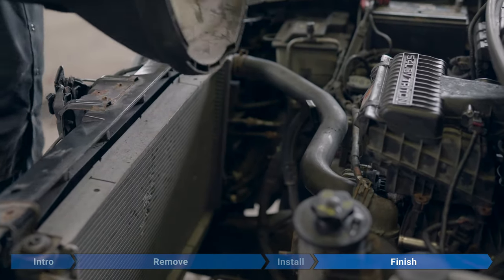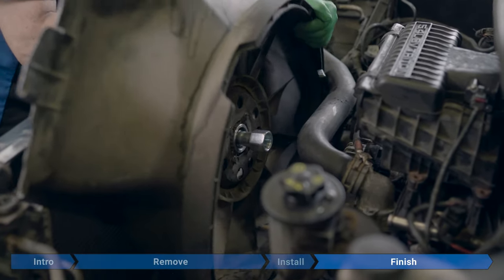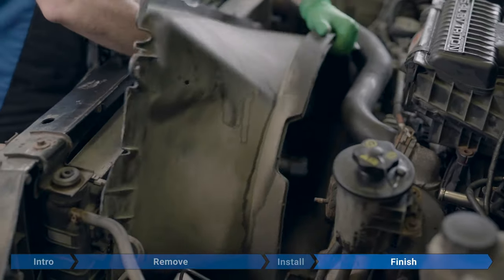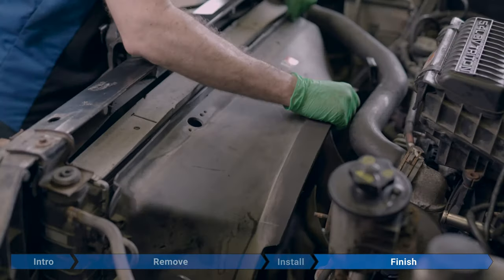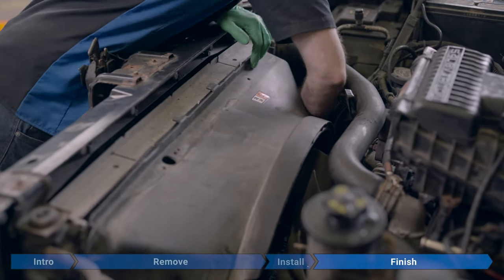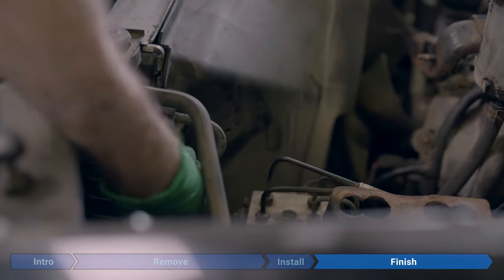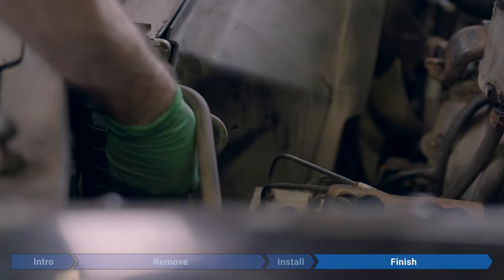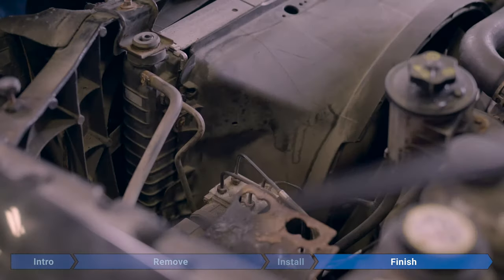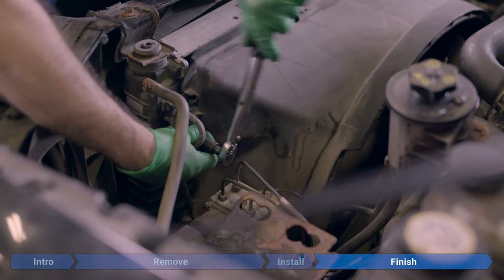Now we're going to reinstall the fan shroud with the fan inside. While you're doing this, hold onto the fan — you don't want it to fall backwards and damage the radiator pins. While installing the shroud, make sure the plastic tabs on the bottom of each side fall into the slots on the radiator. Now install the two 8mm bolts, torqued to 53 inch-pounds or 4.41 foot-pounds, or just make it tight.